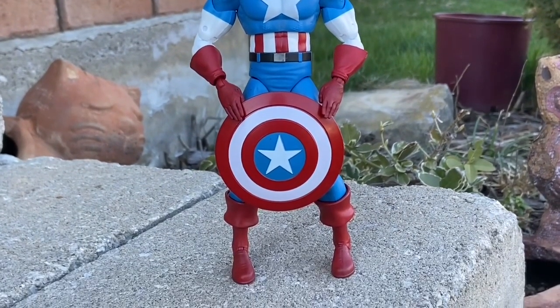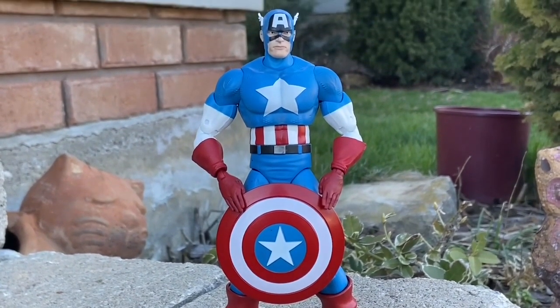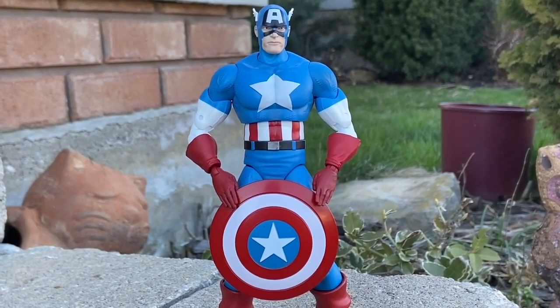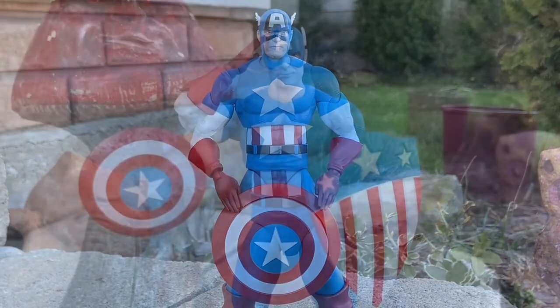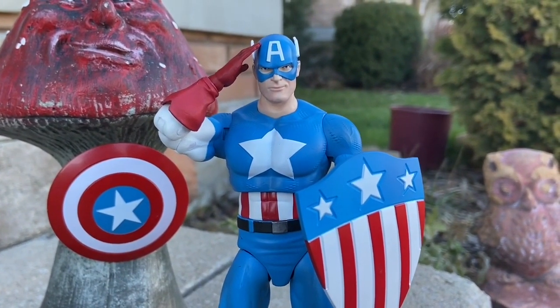This is the ultimate Captain America action figure that you need to add to your collection. Standing a little over seven inches tall, Diamond Select Toys has definitely upped their game in terms of articulation and the look of it — the aesthetics is so well done on this thing. I spent like over two hours filming this guy and I just love it. It just looks great.